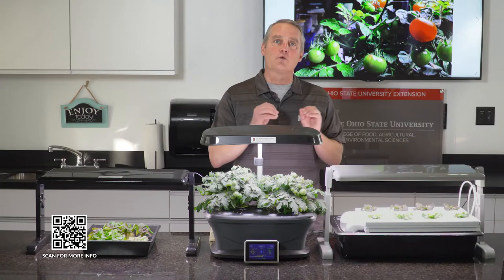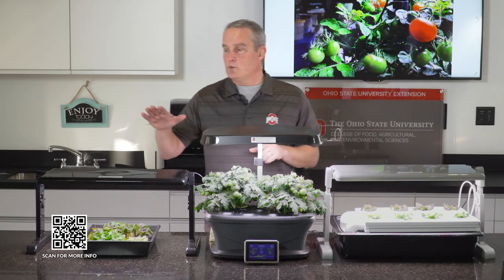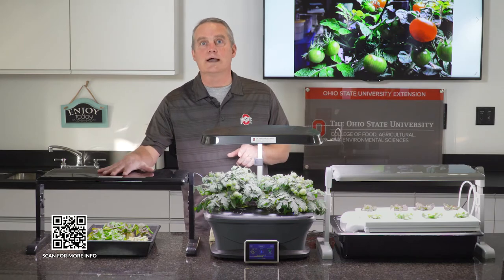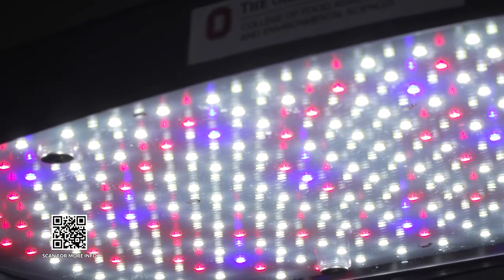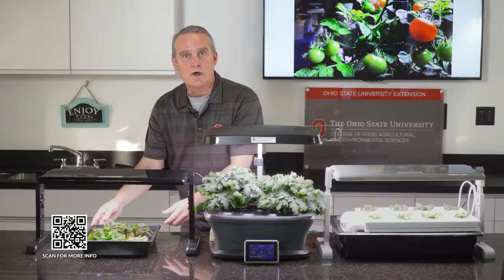The key is to have the right equipment to enable success. The first thing we like to have is a grow light — there are lots of different grow lights out there. This is a tabletop unit and it fits very well over some of the plants that we're growing right now.